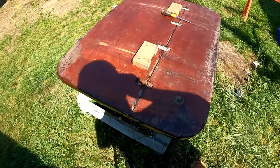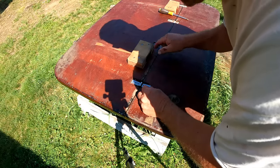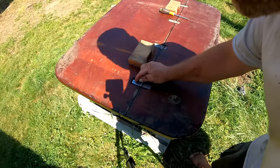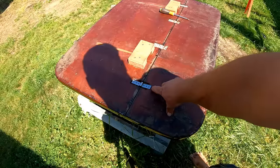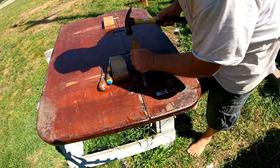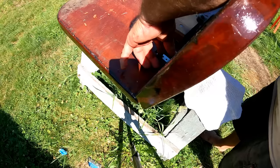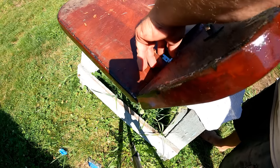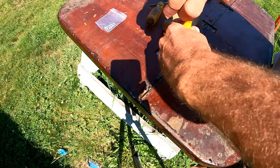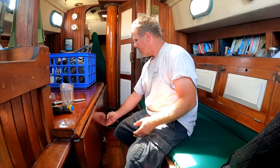So I took this table out to varnish it, and as I was reassembling it, one of these hinges broke. And of course you can't find the exact replacement, so I'm going to have to drill new holes and route that out with hand tools.